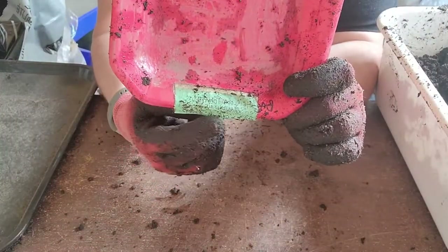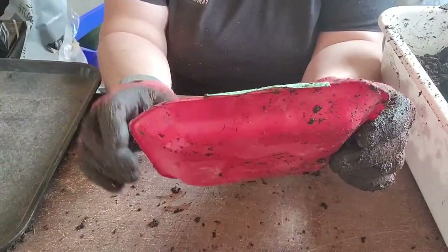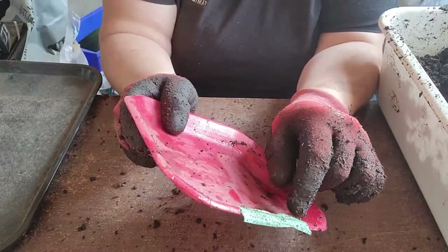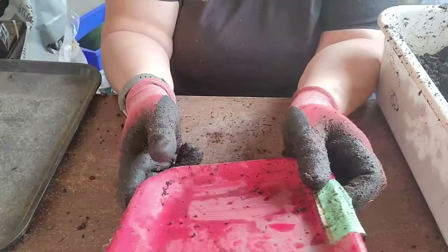We reuse our trays — the first time we write on them with marker, and after that we use layers of painter's tape. We always label with the variety and the date sown, because I do a lot of succession planting and need to know what stage each plant is at.